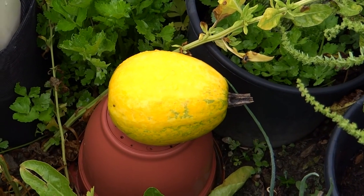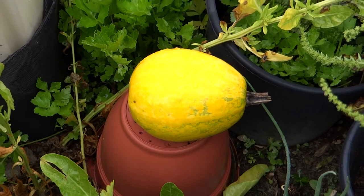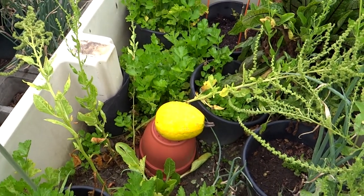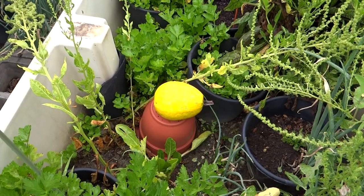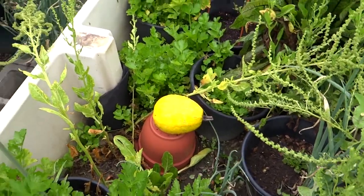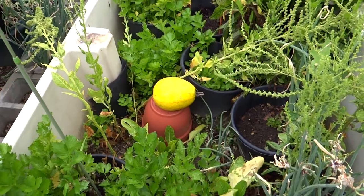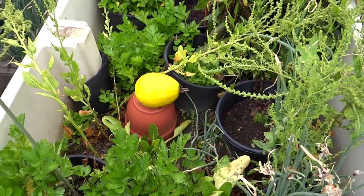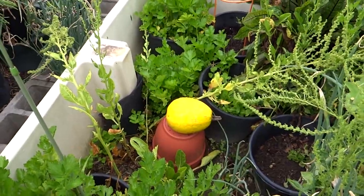Wow, you know what? Maybe it's a special melon and they make that face cream out of it and maybe I should be cultivating that. Anyways, that is the squash that's been sitting there since September - it's a small spaghetti squash, it grew in here, the vine died away, and it's still sitting there yellow and green.